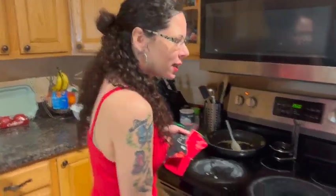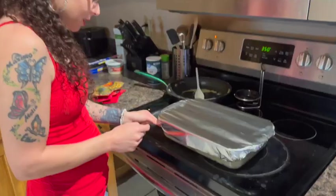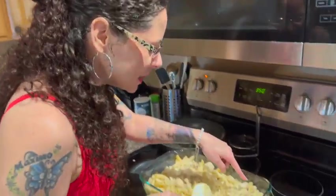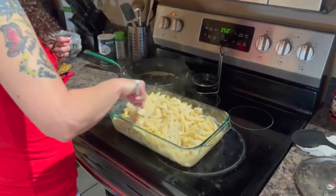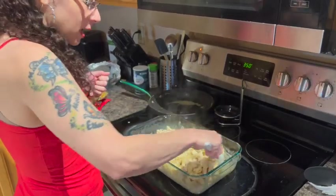Our timer went off, so now it's time to get the chicken alfredo out of the oven. Before I reveal this beautiful chicken dinner, did you know that over 250 million roses are grown just for Valentine's Day? Look how beautiful — it's bubbly! Let me just mix it one more time. You can add broccoli to this, shrimp, tomatoes — you can make some bread on the side.